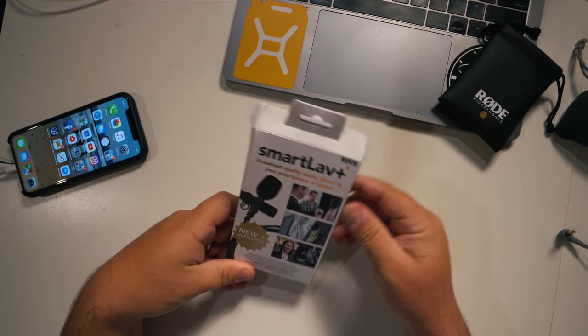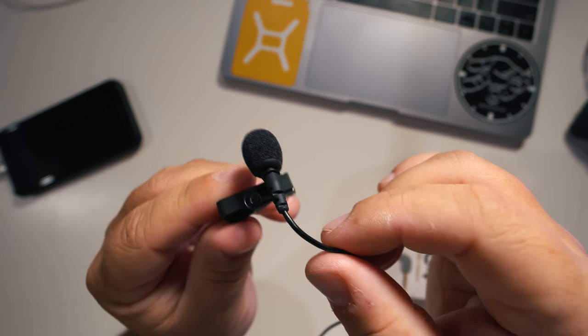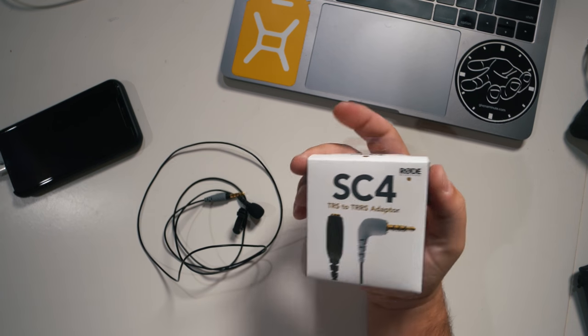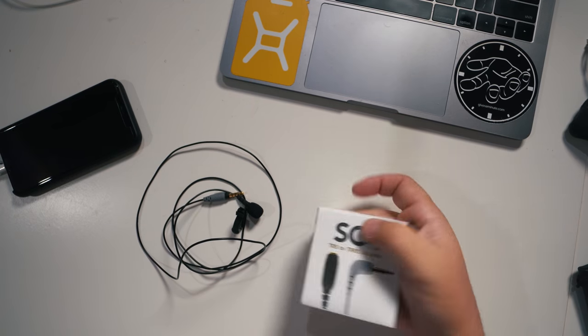So I bought the Rode Smartlav Plus and the Rode SC4, which is just the TRS to TRRS adapter. The videos I saw online said you have to plug this into the TRS to TRRS adapter, plug that in and boom, it should work — but it didn't. So that was frustrating.